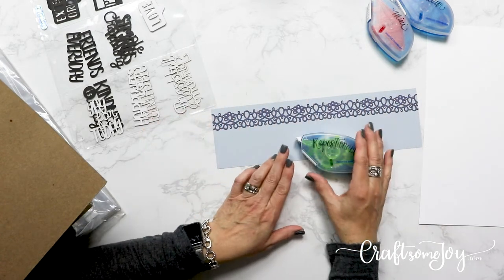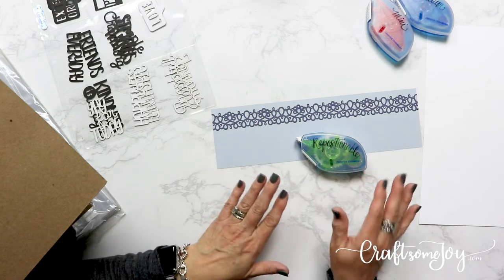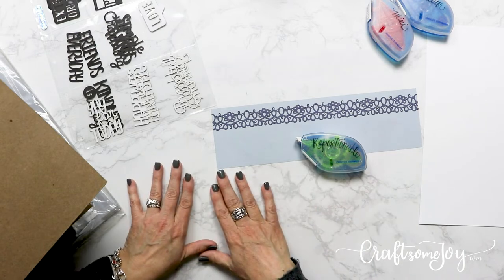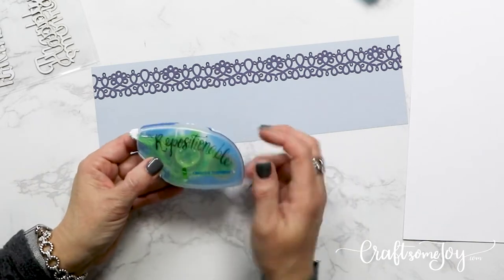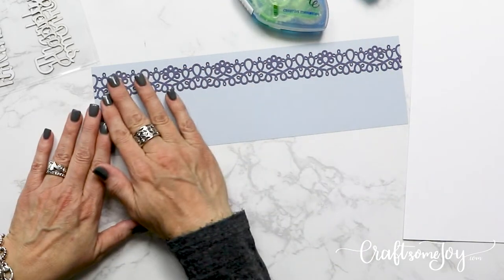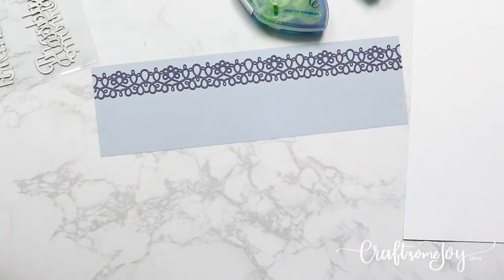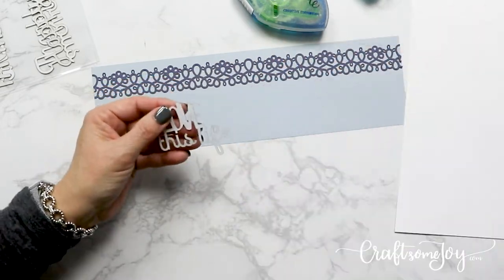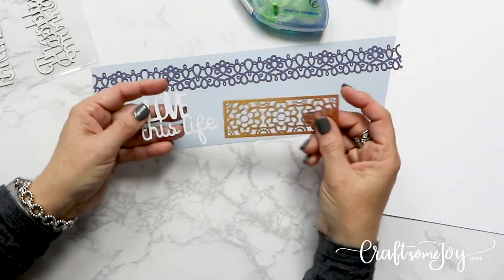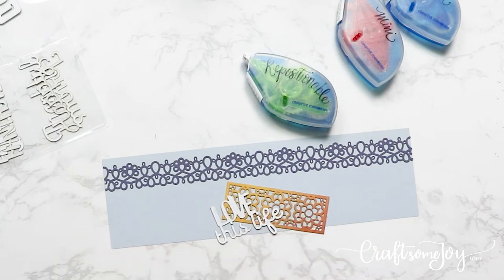Now that you have the adhesive on there, you can just take it and put it directly down on a piece of cardstock. What's so great about repositionable adhesive is that it is repositionable — if it doesn't go down exactly where you want it, you can just lift it up again and reapply it in a different position. This also works if you're not quite sure whether you want to put a piece of paper, sticker, or embellishment down, or whether you want to move it. If you like to move things around a lot, I definitely recommend repositionable adhesive for that flexibility.